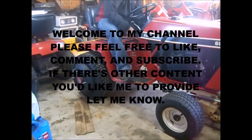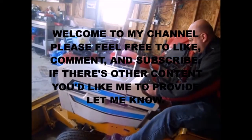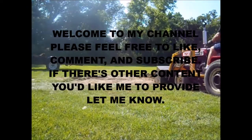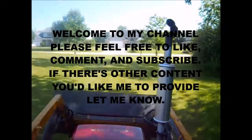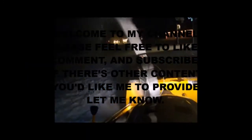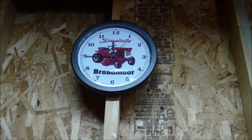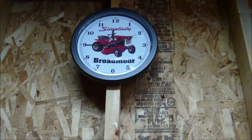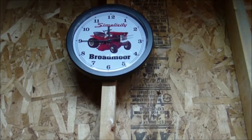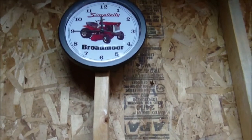To be continued... Be prepared for something you don't see on this channel too often. So grab your popcorn, get your Junior Mints, sit back and relax.